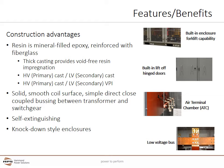Cast coil offers many construction advantages. The resin is a mineral-filled epoxy reinforced with fiberglass or other materials. The thick casting provides a void-free resin impregnation which is many times thicker than VPI or VP epoxy designs. The Endurocoil E is available in two winding formats: the most common design has both high and low voltage coils using cast coil construction, but to save money, some users can choose to have the secondary low voltage coil built with a traditional VPI design. The solid and smooth coil surface reduces dust build-up and is easy to clean. Cast coil is self-extinguishing in the unlikely event of a fire, and knock-down style enclosures allow for easy disassembly and reassembly for flexible installation.